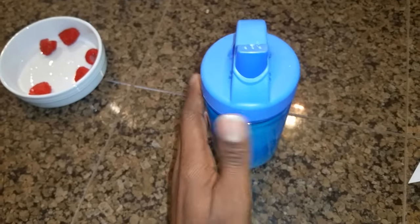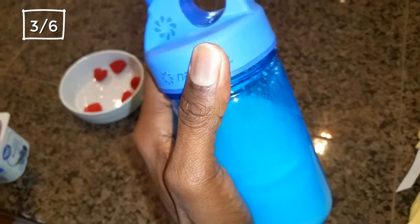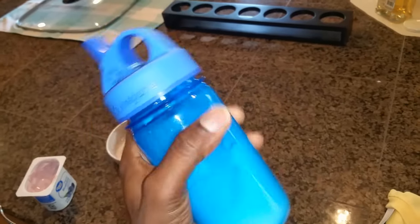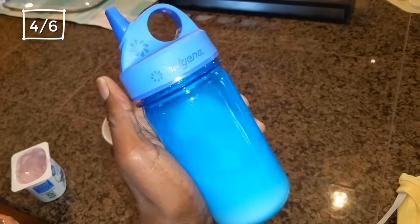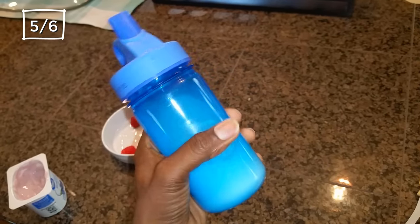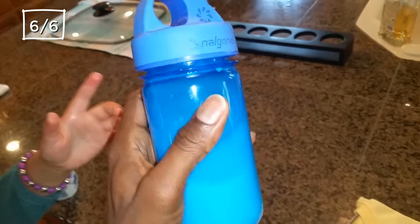Three: this water bottle is made from durable materials that can withstand everyday wear and tear — yes, they are super sturdy. Four: this water bottle is BPA-free, so you can be sure it's safe for your child to use. Five: this water bottle is dishwasher safe and it's also easy to clean by hand.